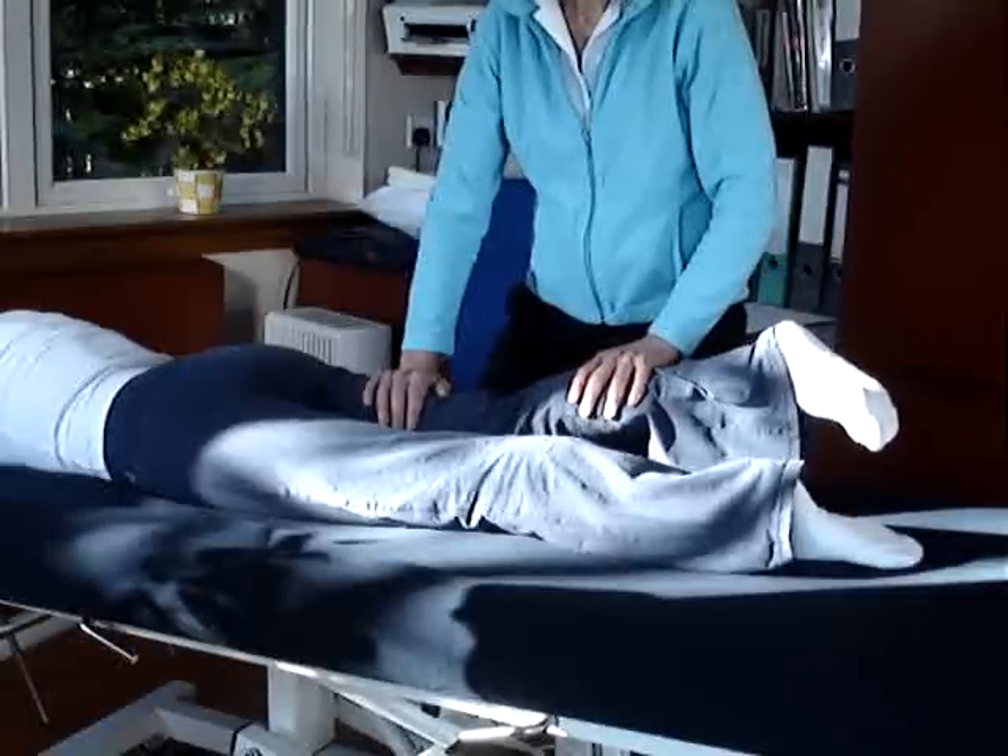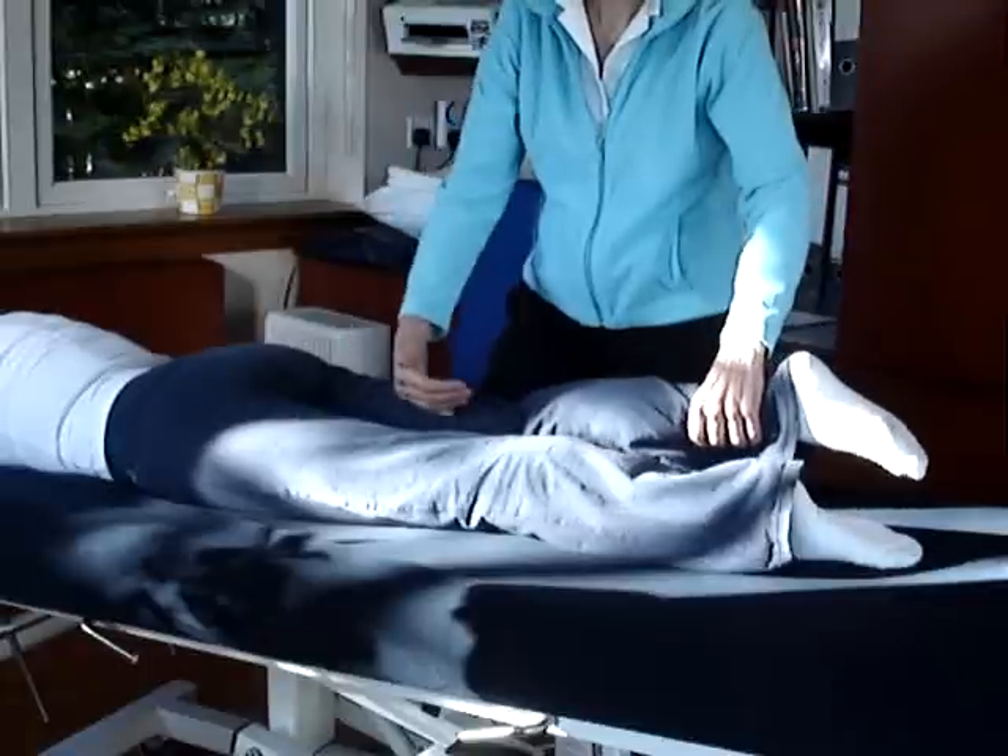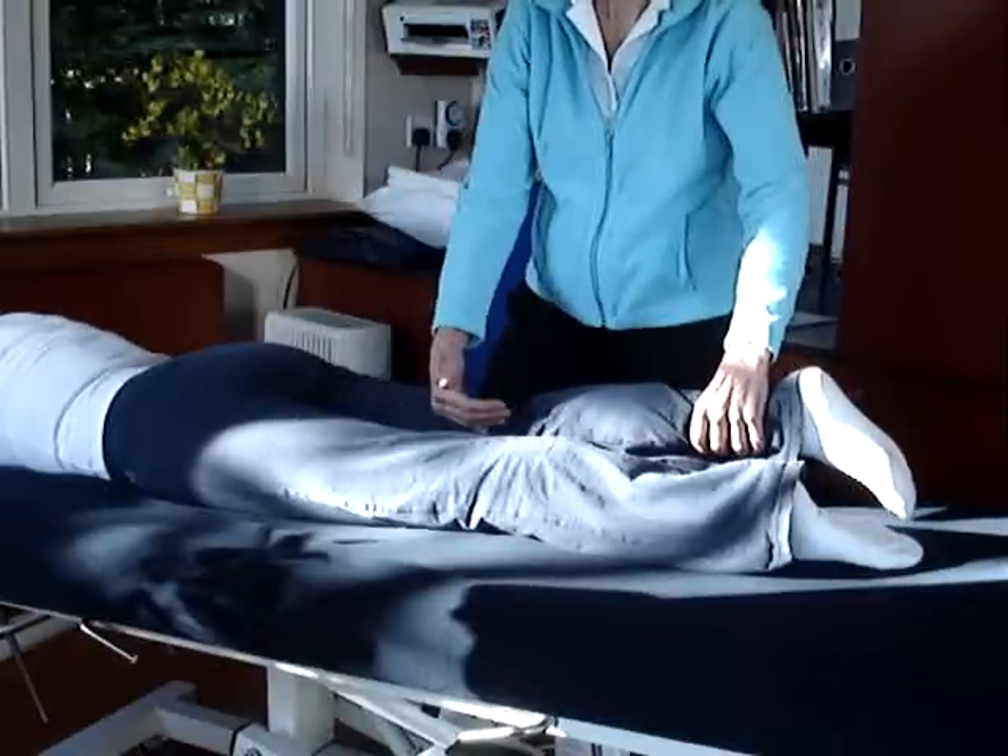And because we've now got that bit of medial rotation in, the hamstrings that will kick in there are the two semis — the semi-tendinosus and the semi-membranosus.